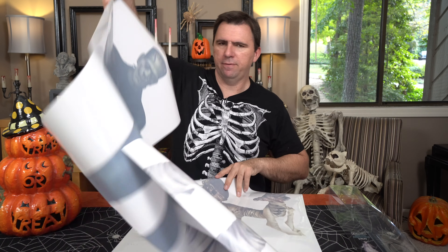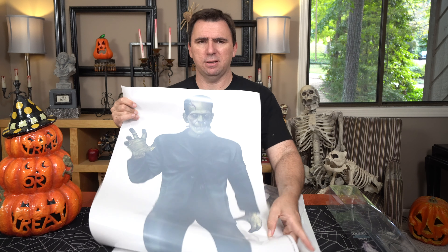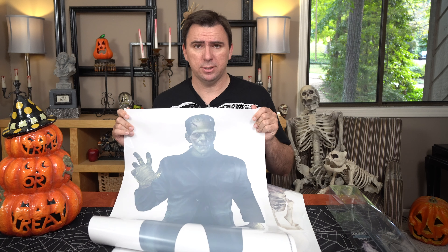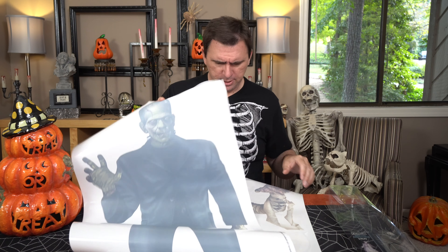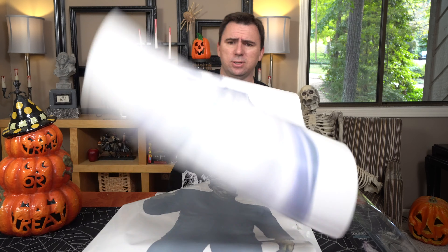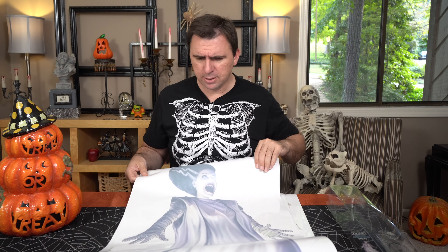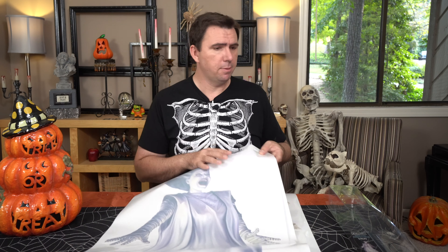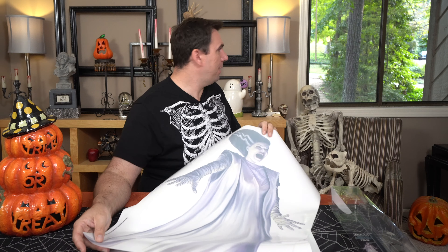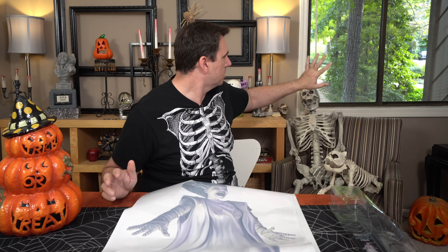We've got the Bride, the Mummy, and Frankenstein. The colors on these are very muted, so I'm hoping when we put them in the window and shine some light through, they'll look a little more vibrant. I'm really concerned about the Bride because she's mostly black and white and gray, with just a little bit of red in her mouth. I was actually a little happy that these are so small because I've got a strange window with a pane in the middle, so I need two separate images.